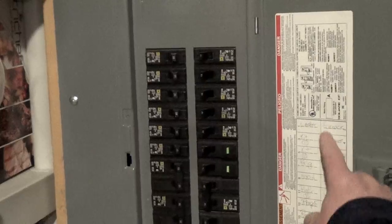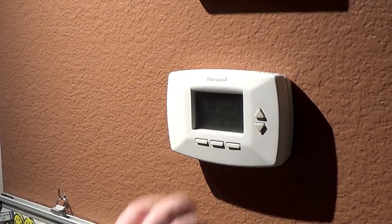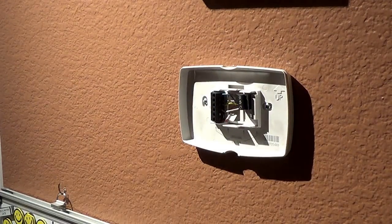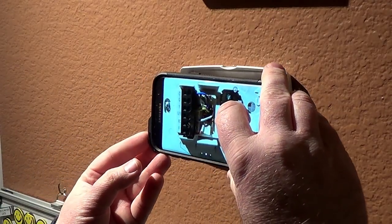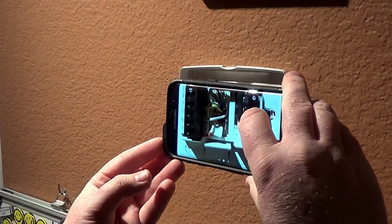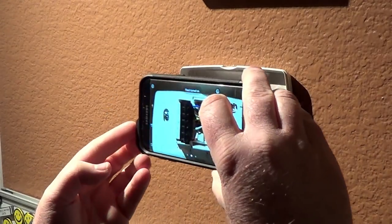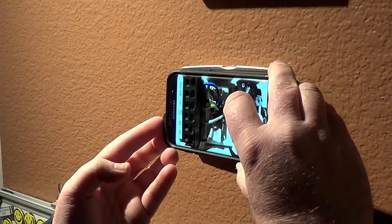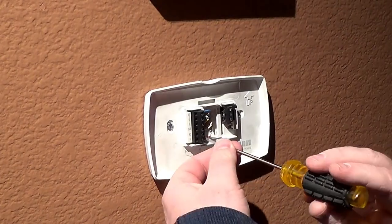First up, flip your breaker for safety. Next, remove the old thermostat housing, pull it off, grab your cell phone or a camera, and take a picture of the old wiring as it is. This will make a great future reference if you need it. Also at this point, make sure you have the C wire — the C wire is required. It will be labeled C and it provides the power needed to the new panel.